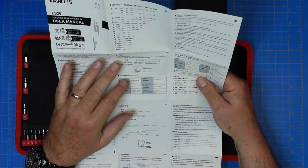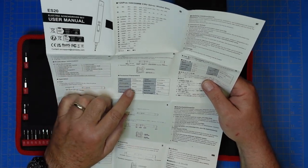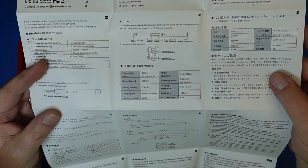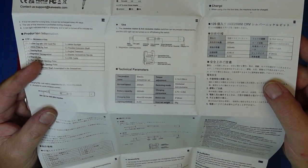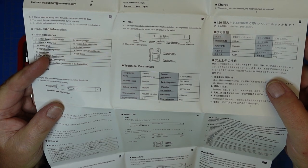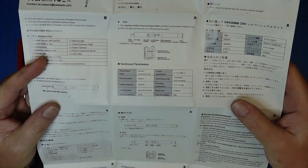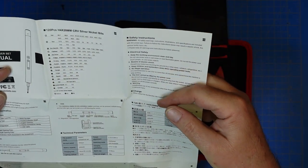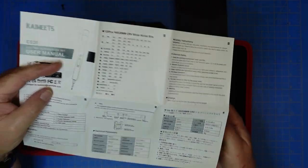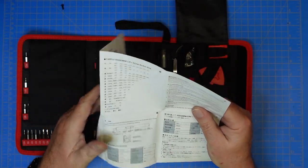The manual also talks about the controls and the magnetizer/demagnetizer. It has specs on the torque provided by the screwdriver, the speeds, battery capacity, charging parameters, charge times, and net weight. And then the safety instructions: don't use this while snorkeling, in the shower, or while hang gliding — that kind of thing.